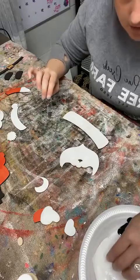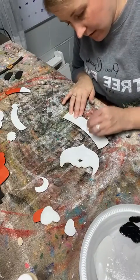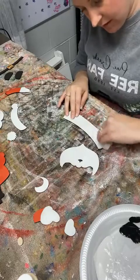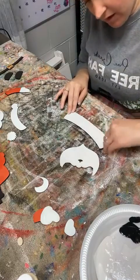I can already see that parts of this white is going to need a third layer. I'm going to smooth it on here - maybe that'll help thicken it up.